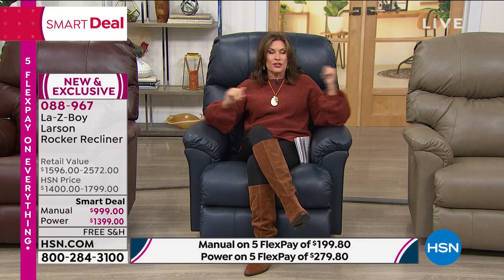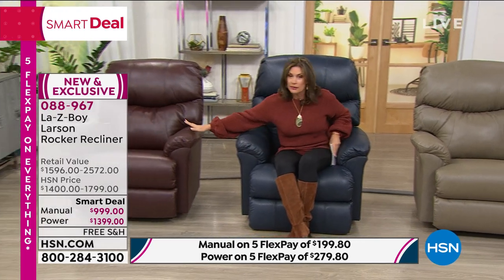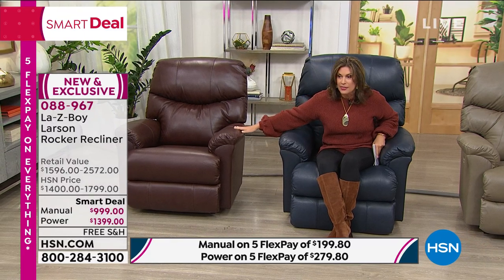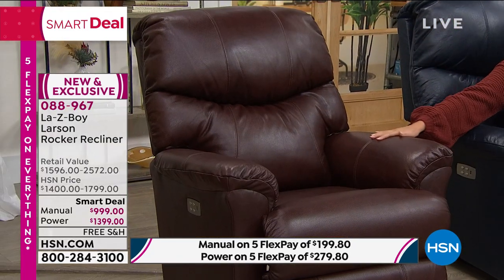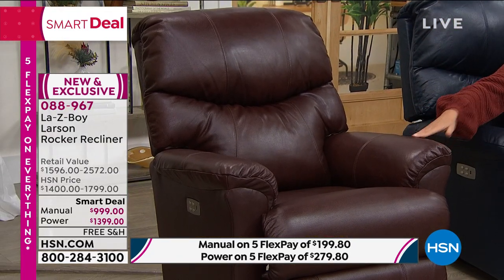We have some great colors to share with you. We're going to show you how this works, but we also have some great financing options. Let me take you through the colors first. The color right beside me we are calling the walnut color — it is a nice, rich brown, probably the most traditional.